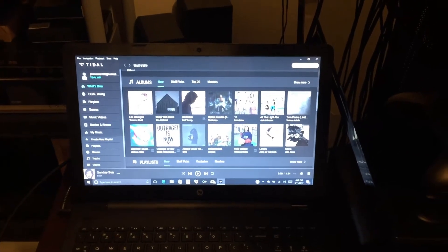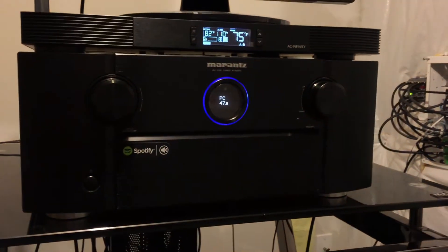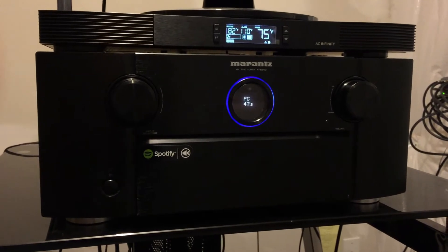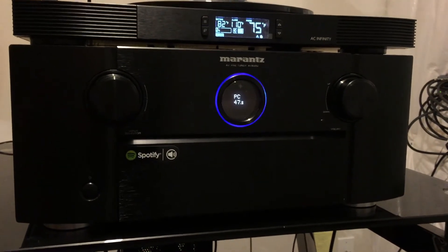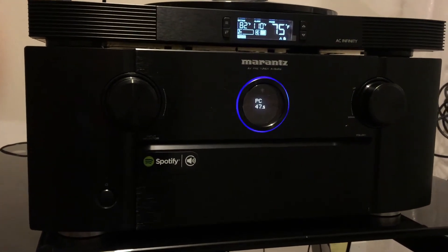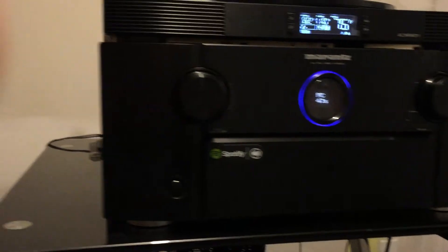There is the Tidal screen, and I have that hooked up to my Rance AV8802. I have it split — the video signal on the HDMI and the audio signal is analog coming right out of the Dragonfly DAC. So I'll go into the other room and show how I access it from in there.